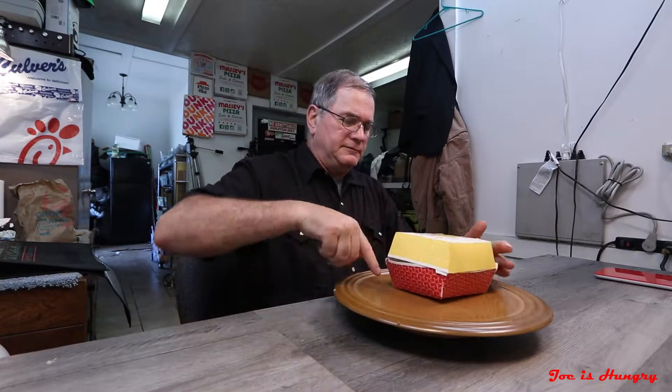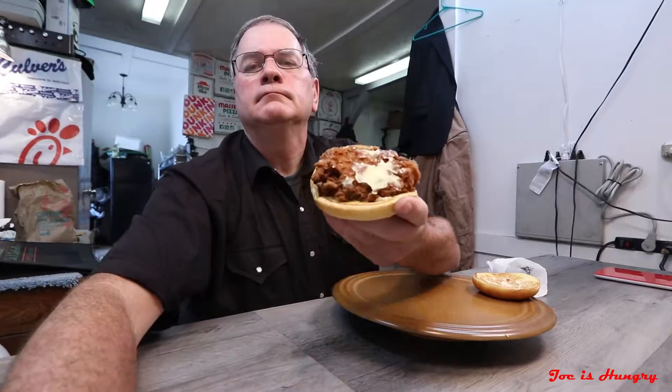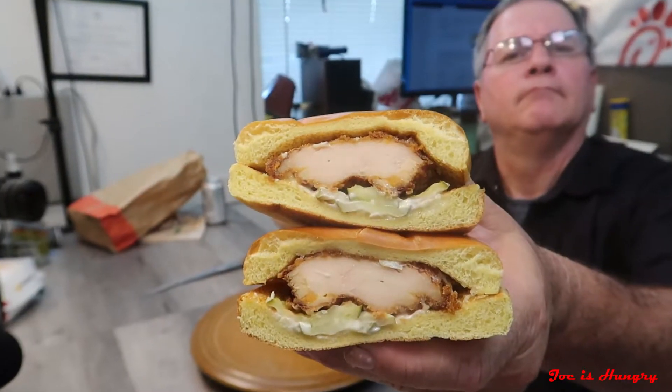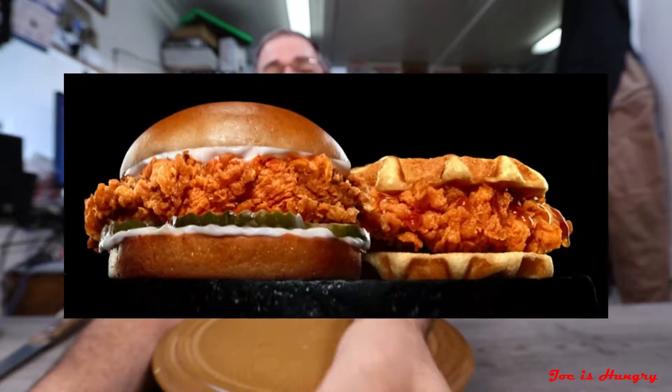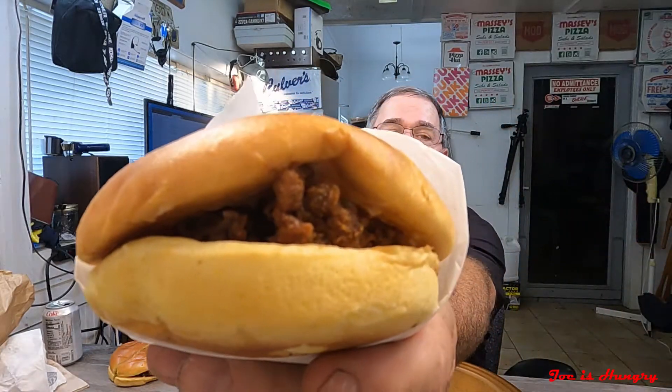Now it's time for the Joe Is Hungry big reveal. This is what it looks like, and this is what it's supposed to look like. We've seen what it looks like, we saw how much it was, and we even saw how much it weighed — which, by the way, was kind of short. So that only leaves one more thing: the Joe Is Hungry bite test.